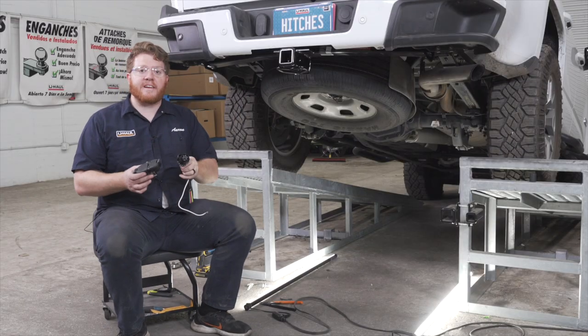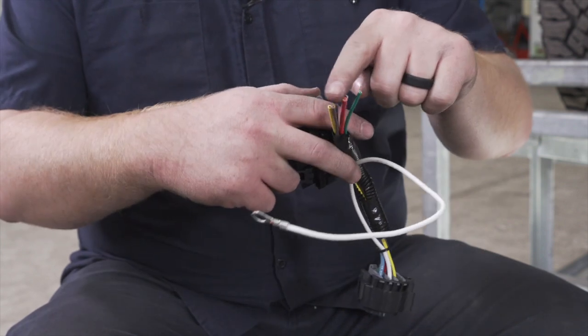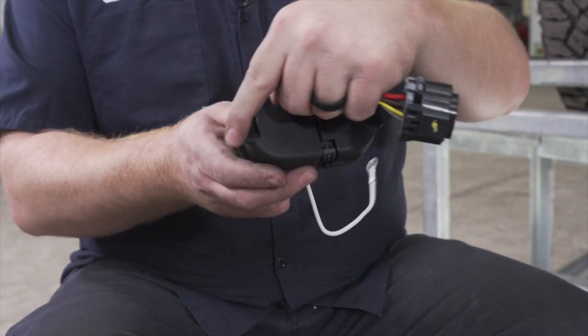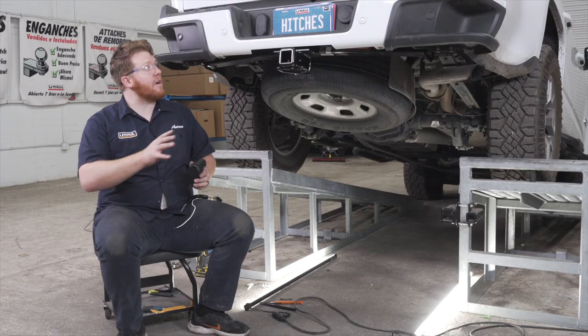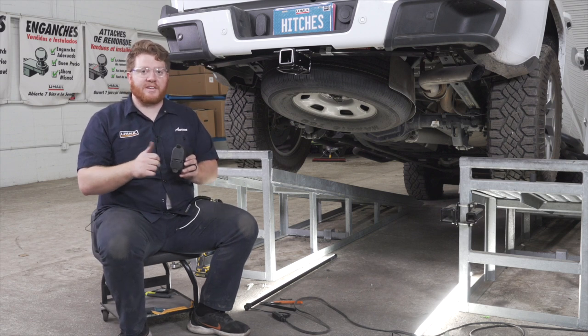We have a kit that comes with all the parts that you need for your Canyon. It has a plug that will convert it to a seven-way, with all the wires you need for that. And then we have a four and seven-way trailer wiring plug that has both functions and gives you an OE look, which our Canyon already has a spot marked out for on the bumper, or we can plug this in to give it a professional installation.